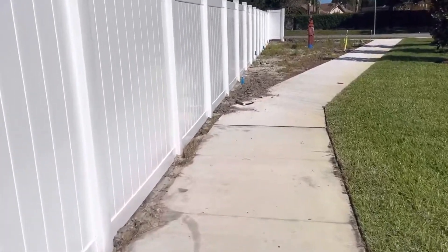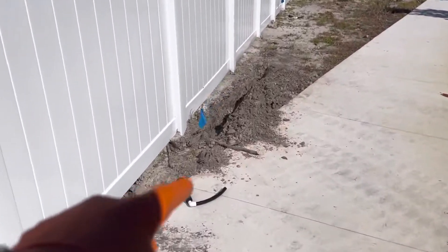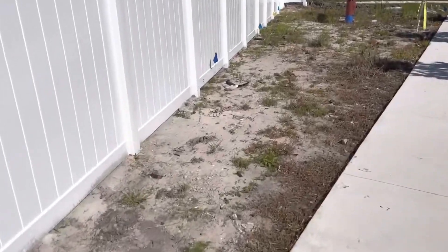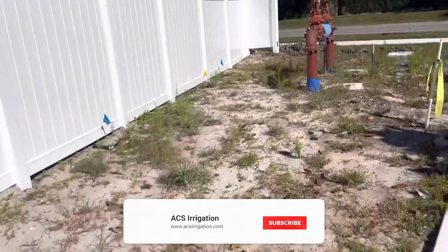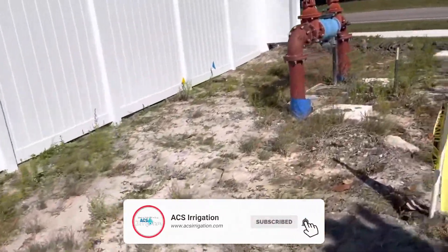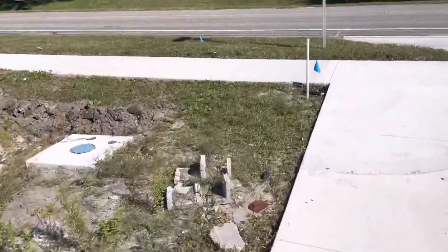We have our flex pipe connectors connected already. All we need to do is run the one-and-a-half-inch pipe and connect the sprinklers to it everywhere you see a blue flag — that's where these pop-ups are going to be.